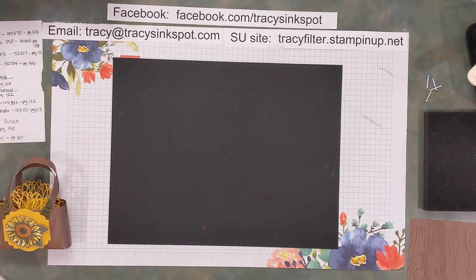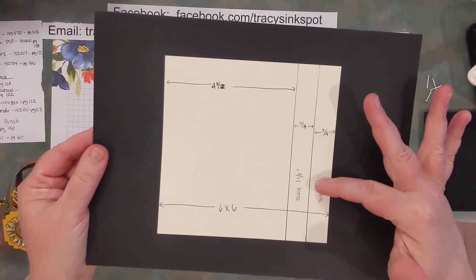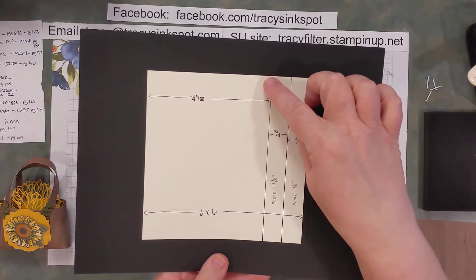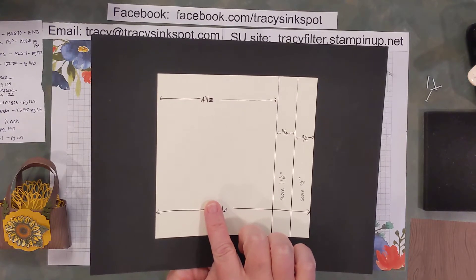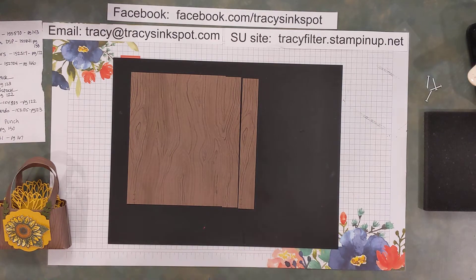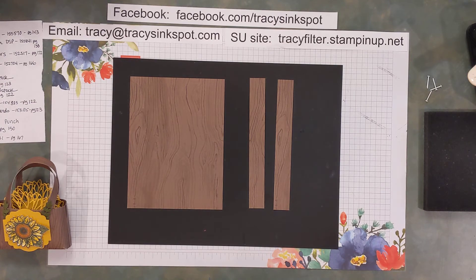Let's get started. The first thing you want to do is grab a 6x6 piece of designer series paper and take it into your scoring tool. Score it at 3 eighths of an inch, then at 1 and 1 eighth inch. Then you're gonna cut 3 quarters of an inch, another 3 quarters of an inch, and that should leave you with a four and a half inch wide piece by six inches. I've done that already with my piece cut from the Beauty of the Earth designer series paper.